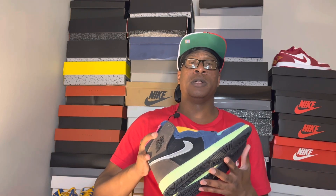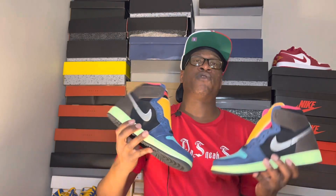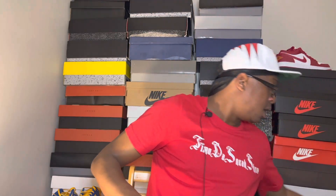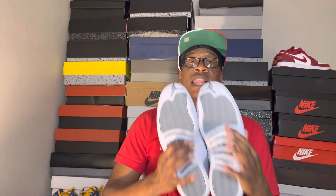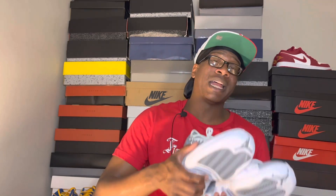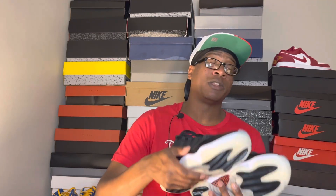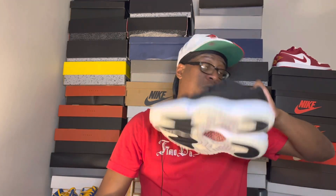I also still have these Air Jordan 1 Bio Hacks in a size eight and a half, deadstock. The only thing is they're missing the spare pink laces, and I'm dropping these for $200 — still a deal because these are going for like $260-$280 last I checked. Then I've got the Air Jordan 12 Stealth in a size eleven and a half, deadstock, letting them go for $180 — that's $20 below retail. Also have Air Jordan 11 Low 72-10, deadstock, going for $170 which is also $20 below retail. DM me on Instagram or email me.